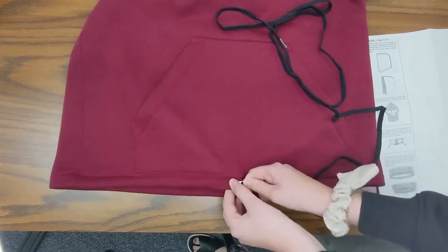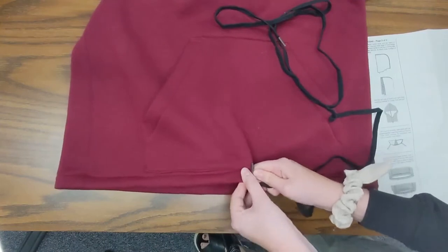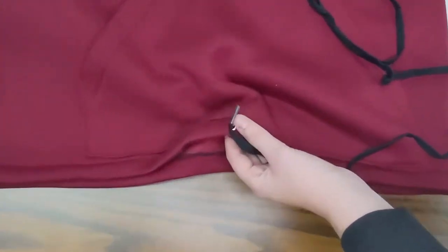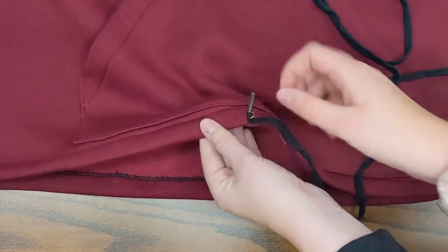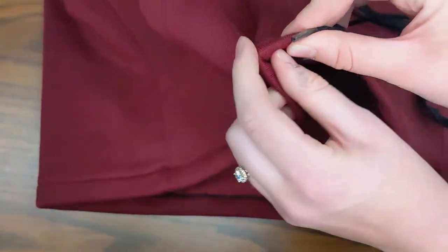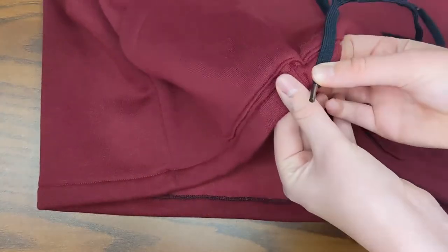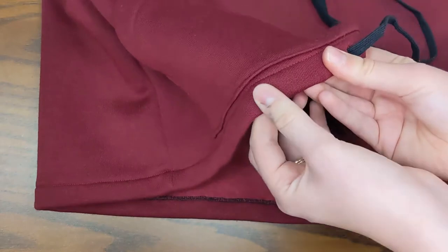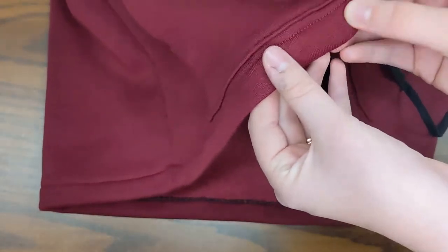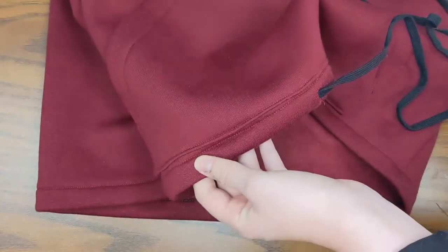I'll put my safety pin through my drawstring - that might be a little tricky if it's about the size of my buttonhole, but it'll go through eventually with just a little bit of finagling. Then what I'll do is use my fingers - I can feel where the safety pin is, and I can push it with one hand while with the other hand I grab the top and pull. So I'm going to push with my right hand and pull with my left hand, push and pull, all the way around.